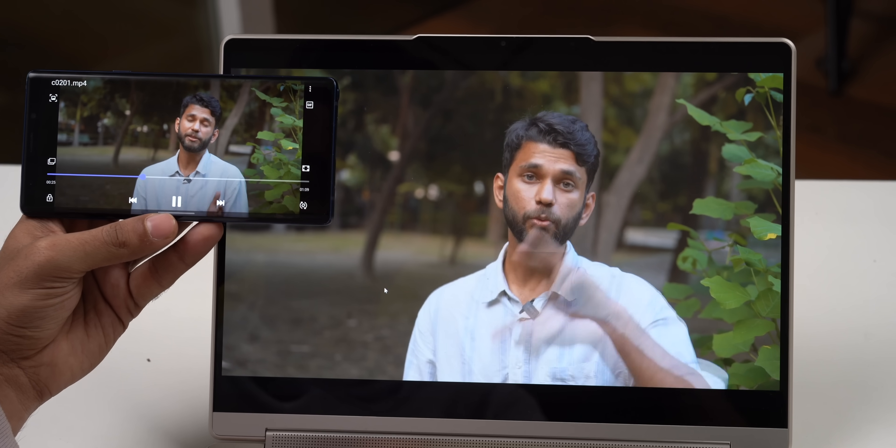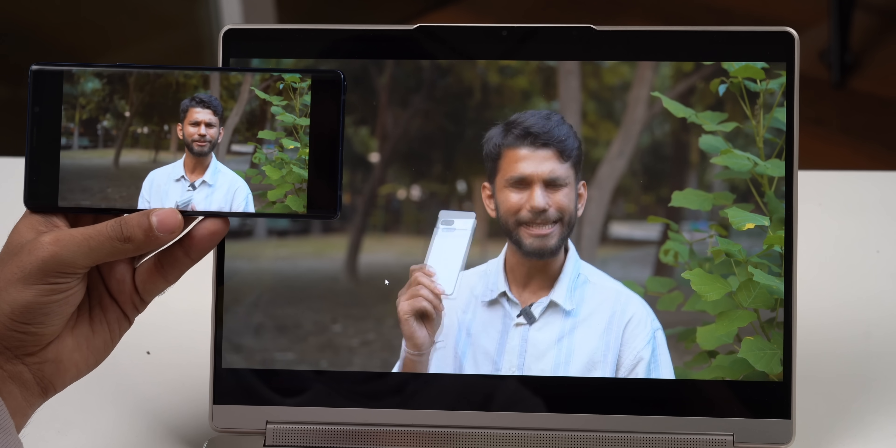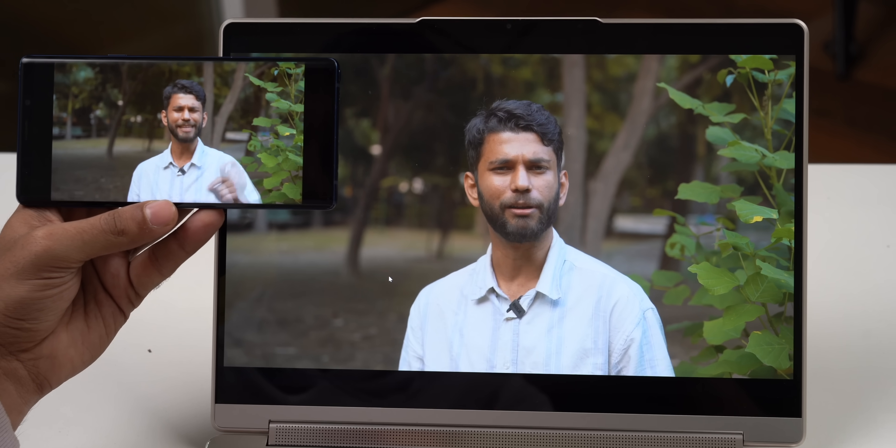I color graded a video and played it on this laptop side by side with my mobile — both looked very similar. So it's a good choice for graphic designers, photo editors, or video editors.